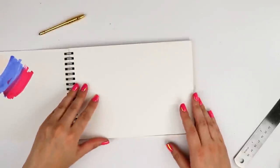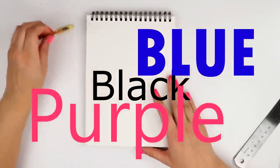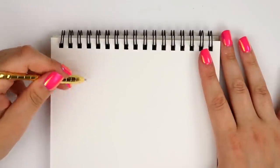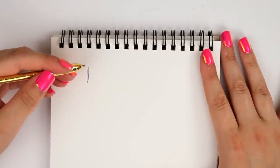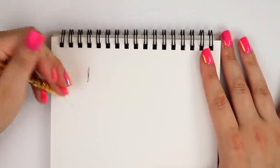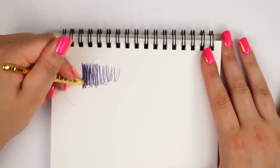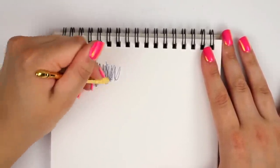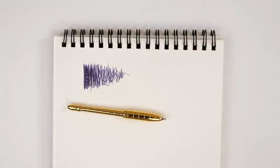And let's just do some swatches because I have no idea if this pen is black, blue, purple — what color it is. I'll just do a quick little swatch. Oh, this thing is hard to write with. I can already tell it's hard to write with. So my very first impression is that I'm not very impressed with what I'm getting here.